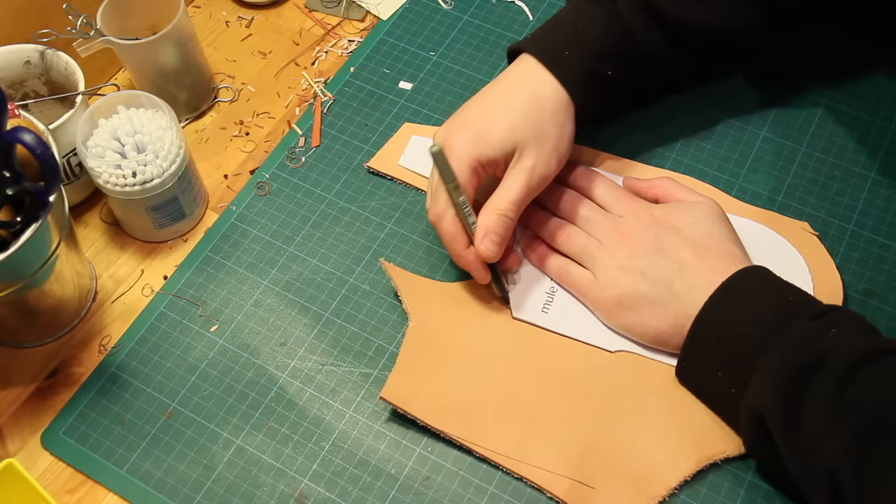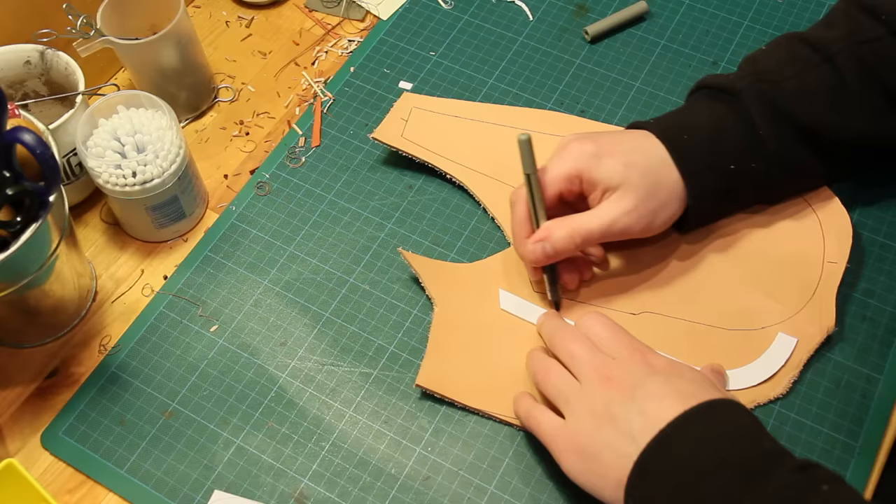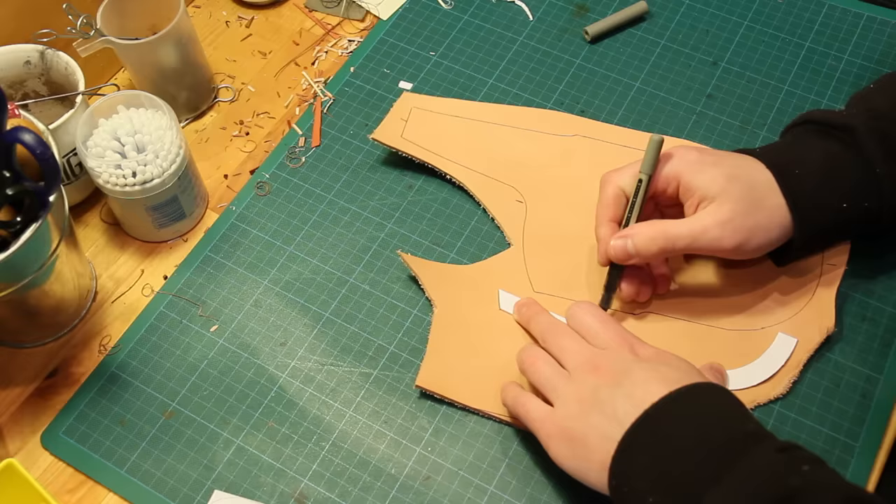To begin with I've got my piece of vegetable tanned leather and I'm going to mark around the pattern that I've made earlier. I've got a piece for the main part of the sheath and I've also got a piece for the welt which will go in the side.